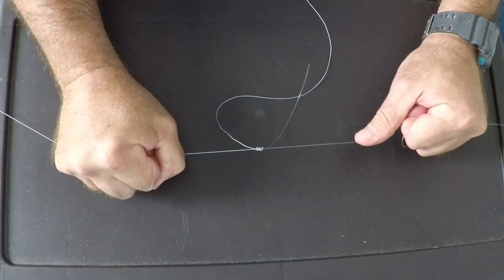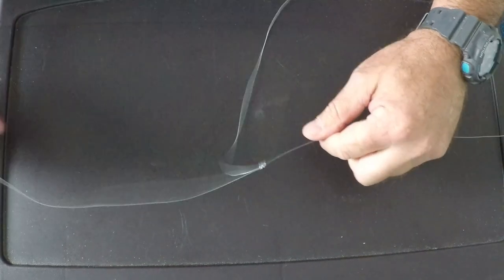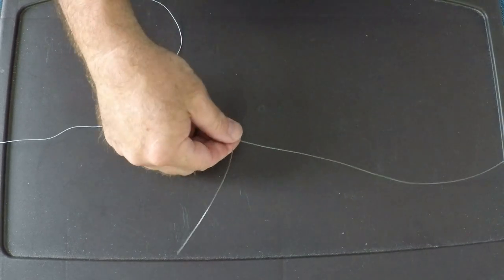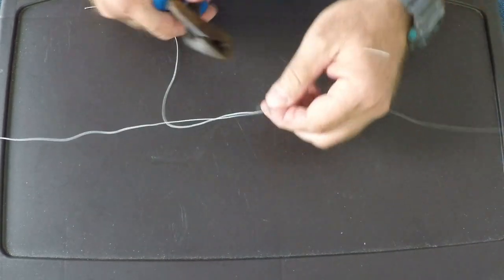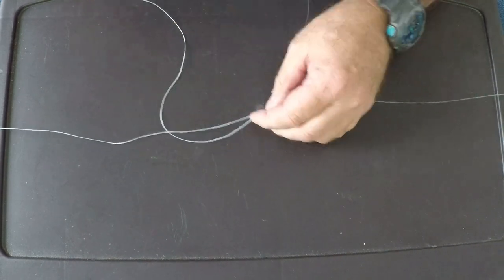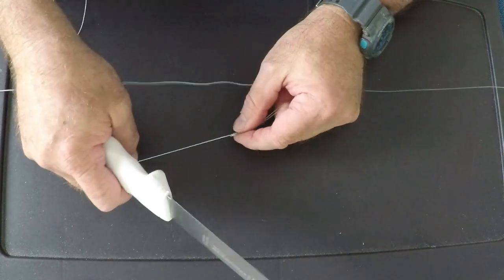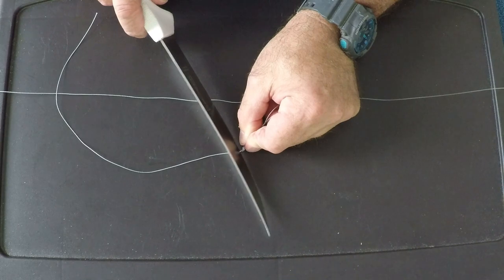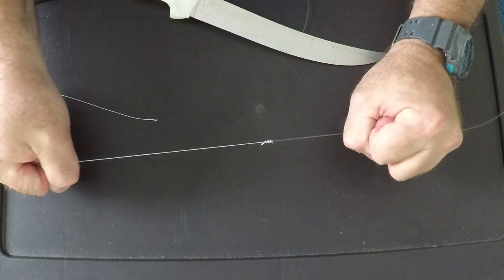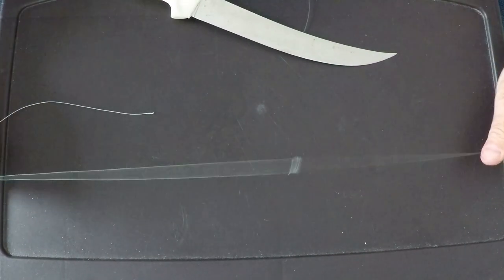You can pull on it as tight as you want and it's not going to come undone. And that is the Yucatan knot. We'll just trim up our tag ends and trim them real close so it's a streamlined knot. You'll want to use a knife to trim off the tag of your braid. And there you have it — that's a solid connection from braid to mono, and it ain't going nowhere.